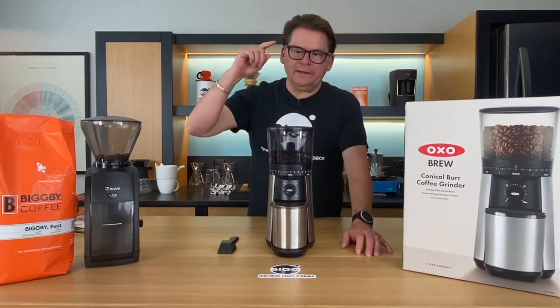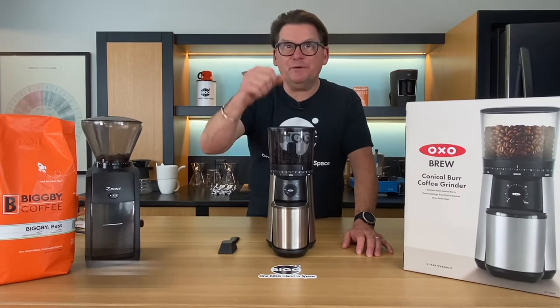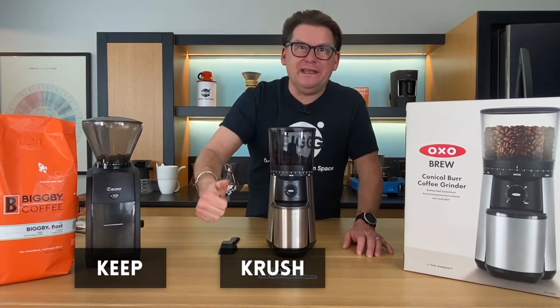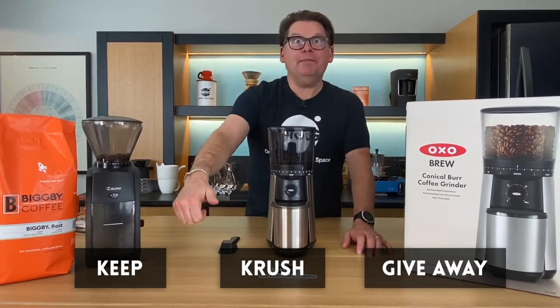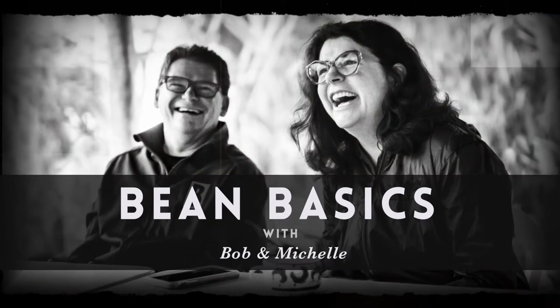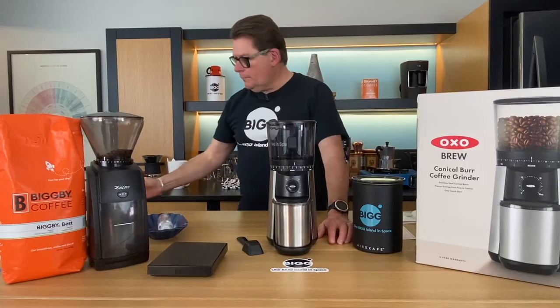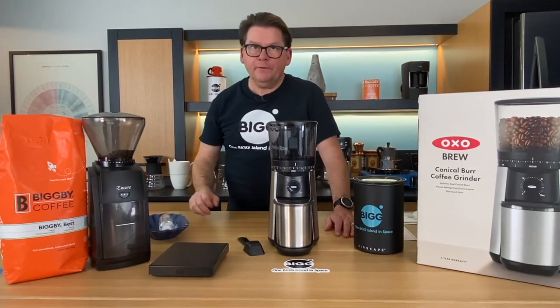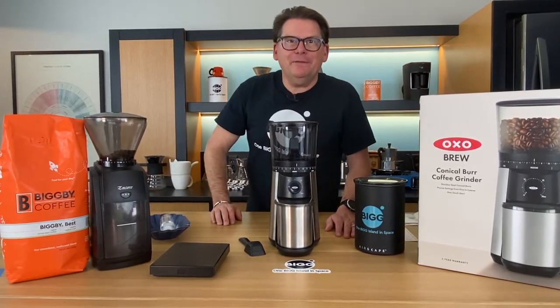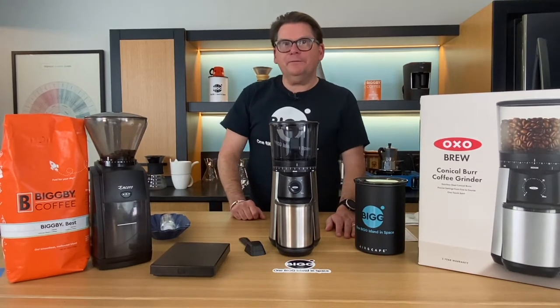Hey listen, today we're talking about the OXO Conical Burr Grinder and we're gonna ask ourselves: should we keep it, crush it, or give it away here on Bean Basics? Oh hey there, welcome to Bean Basics with Bob and Michelle, welcome to Sonny Saugatuck and welcome to the Otis Lab.